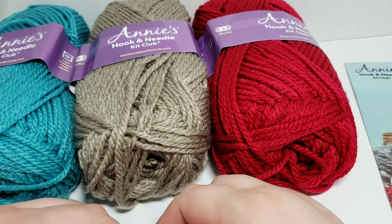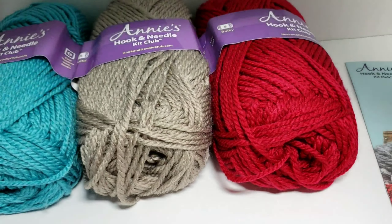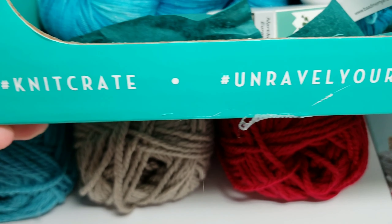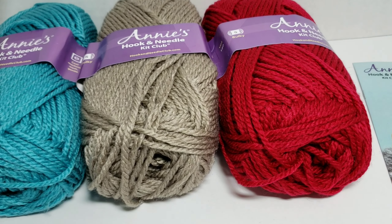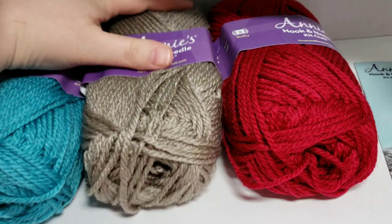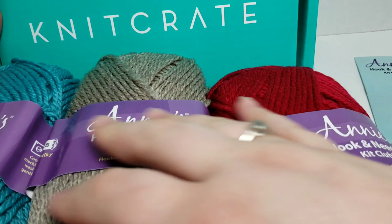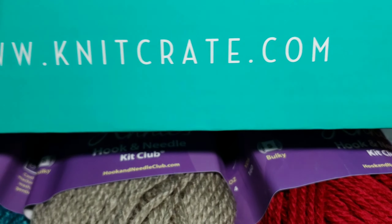I will keep you posted on that. So these are my subscriptions for this month. There is the website or the hashtag for Knit Crate — you can always go to KnitCrate.com. Let me know if you subscribe to either one of these, or if you would like to, or if you have any questions on them — I would be happy to answer them. Oh, there it is on the side of the box — the Knit Crate website.